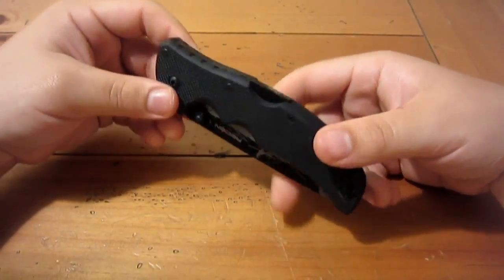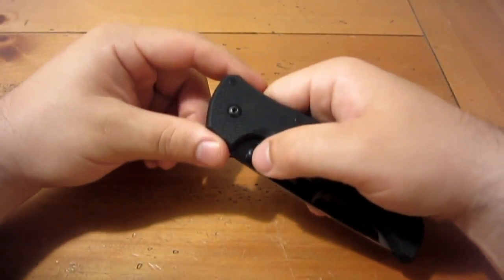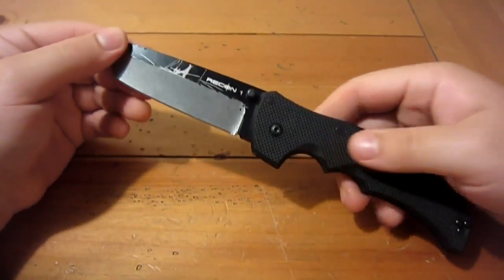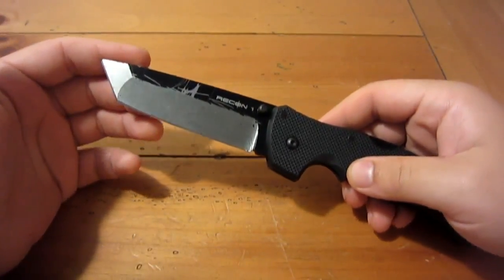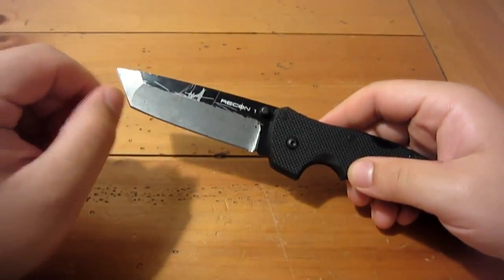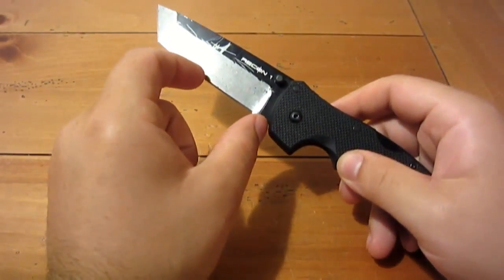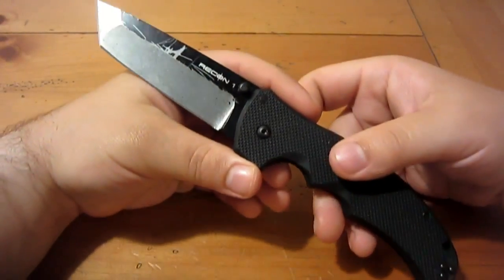Cold Steel Recon 1 new gens are very cool. I did have an original Recon 1 and let me just say — awesome improvement. I'm not really into the Tanto as much as the clip point version, but this is one I got in a trade so I'm still happy. There are four versions of this knife: Tanto plain edge, Tanto partially serrated, clip point plain edge, and clip point partially serrated.